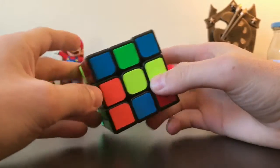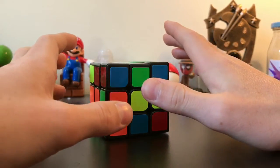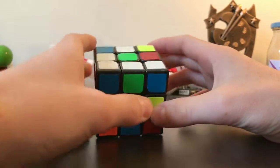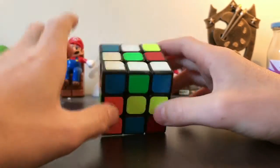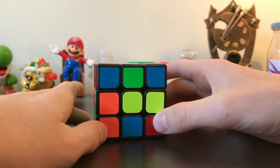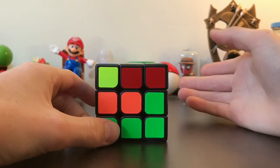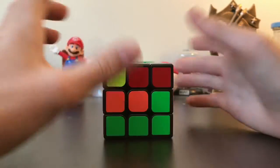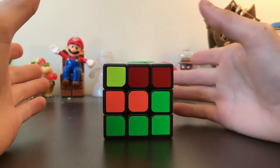I'm thinking of doing this in separate videos. This video is going to show you how to do the cross and then how to do the corners. We're going to be working with CFOP, which is a Rubik's Cube method that shows you the steps of how to solve the cube.